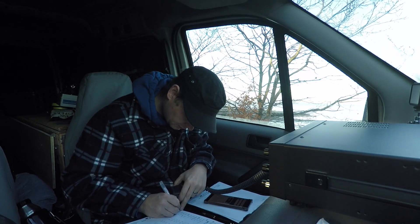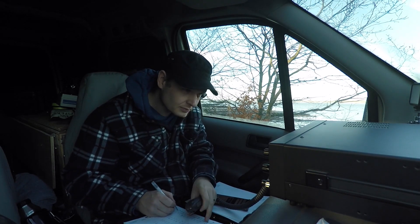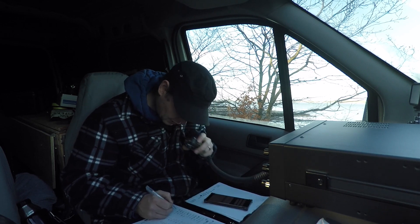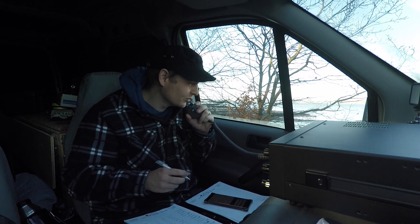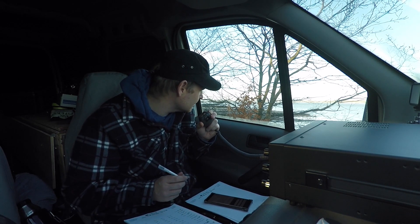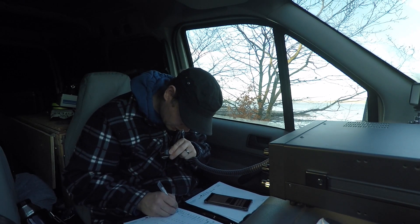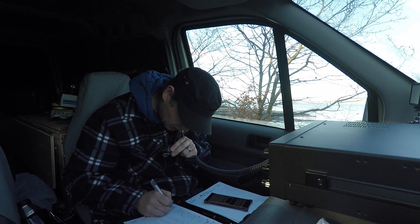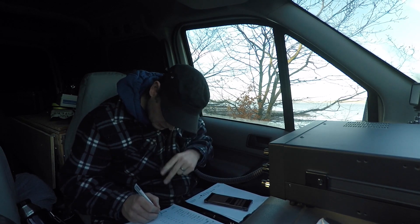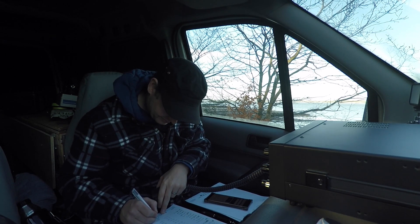Kilo Charlie 1 Golf Tango Kilo. Wow, a bit quick but absolutely booming signal. KC1GTK, my apologies - five nine, no problems at all. Name is Colin - Charlie, Oscar, Lima, Italy, November - I'm just west of Edinburgh running 400 watts into a quarter wave vertical over saltwater. Back to you, KC1GTK, MM0OPX. I'm sorry, on the first cup of coffee, not awake yet. I've turned the engine on and I'm just having something to eat - I'll pick this up on the way.